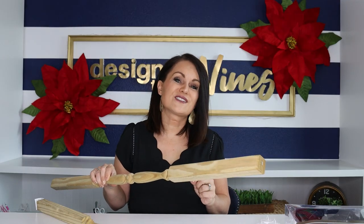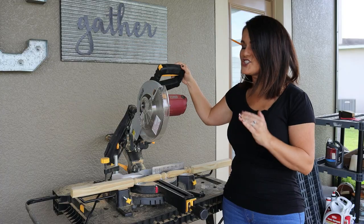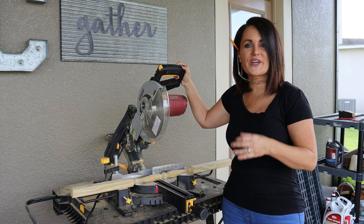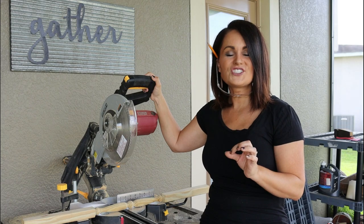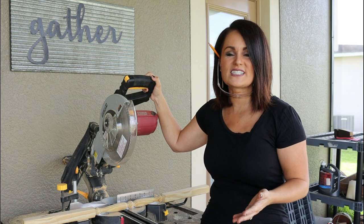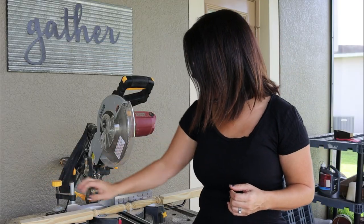I'm going to cut these down outside on my miter saw. I wanted to give you a little instruction on a miter saw — it's nothing to be afraid of. It just makes work so much easier, and the things you can create when you're comfortable using one are awesome. I'm such a huge advocate for using power tools — I want everybody to be powerful.